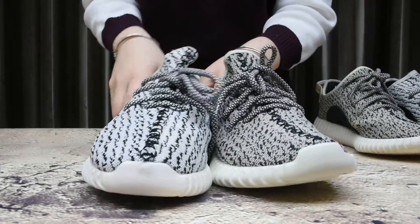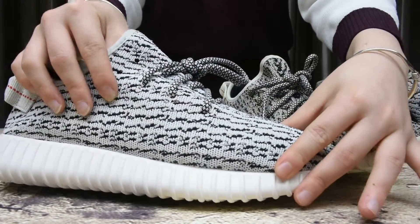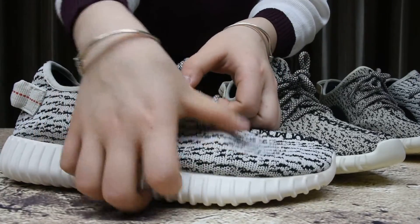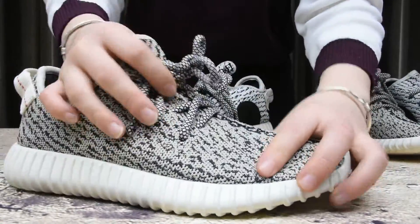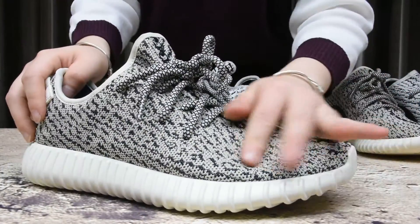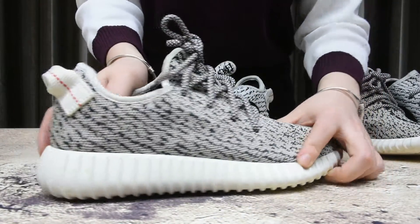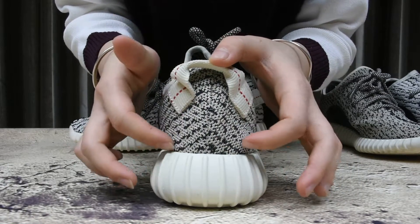This is the fake one and you'll find the pattern is so ugly - it shouldn't be like this. The material is so bad, it feels uncomfortable. Now the real ones - see the pattern is so nicely made and the quality is interesting. It feels so comfortable.